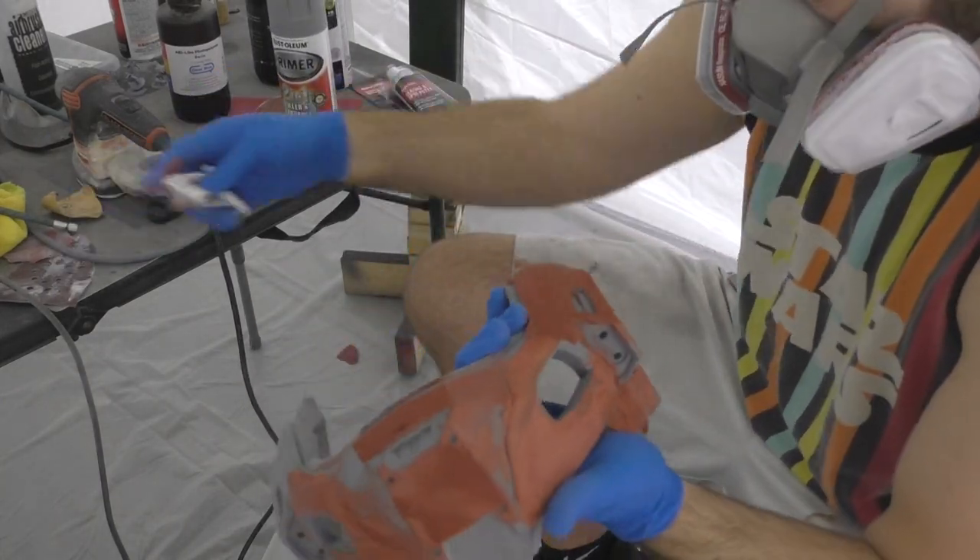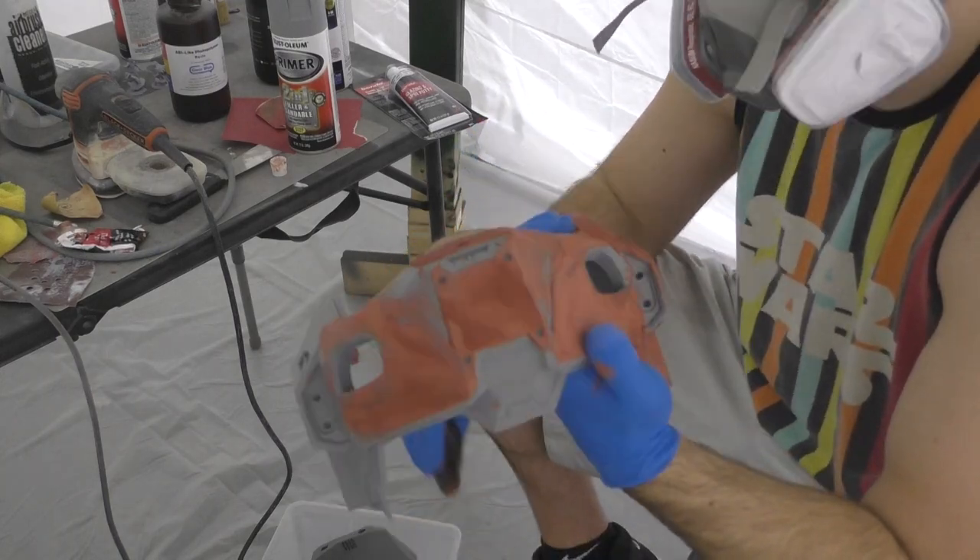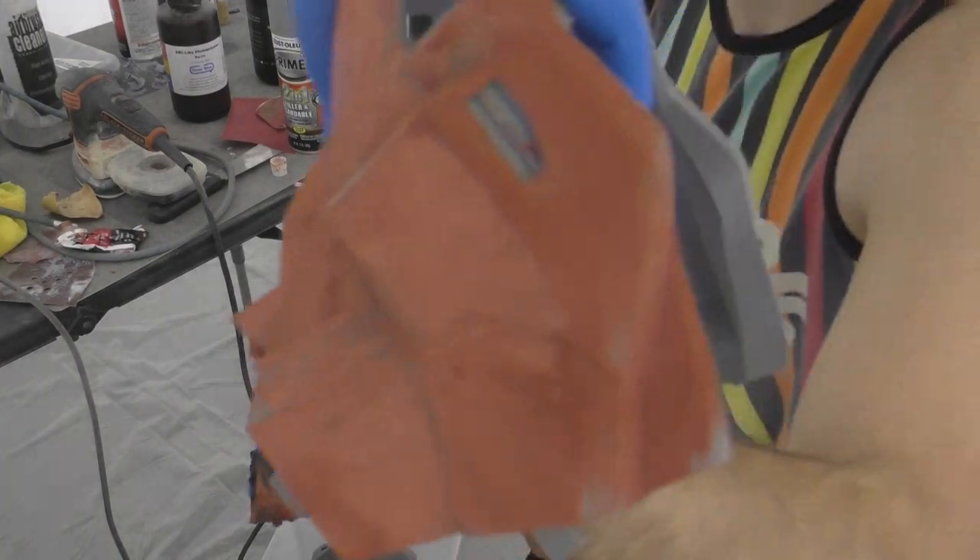This helmet was printed on a CR-10 V2 in PLA. You can find a link to the files and the prints in the description below if you want to do this project yourself.